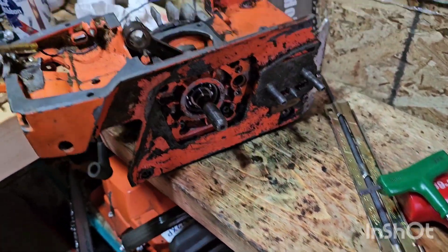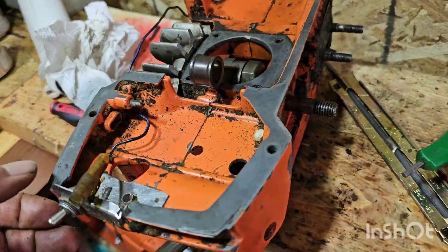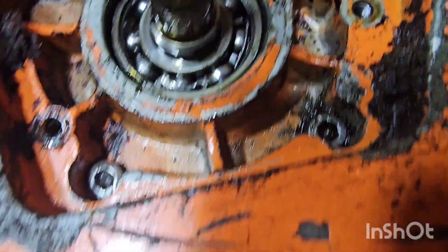Hey YouTube, so this is part of the 266 SE build. This is a different crankcase — that one we know needs bearings. This one I bought off eBay pretty cheap, but he said the bottom end was tight. But look at that bearing there — see that cage just sitting out there.